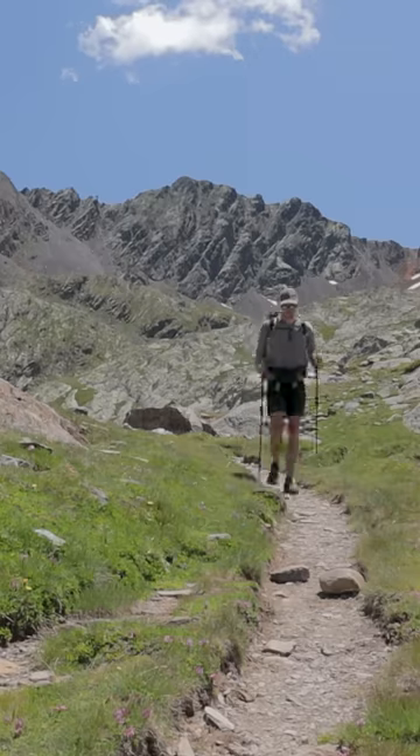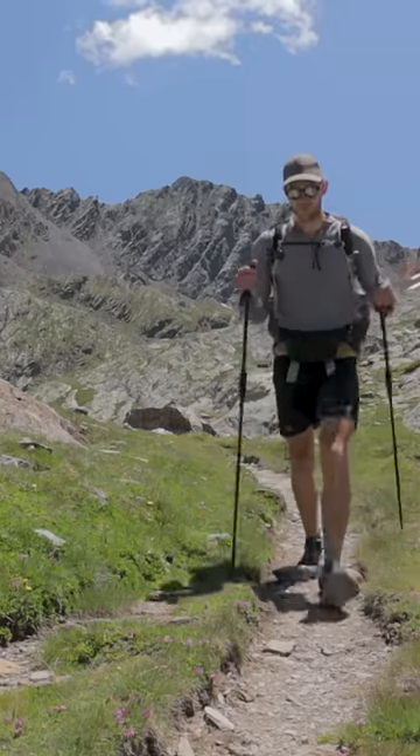Practice these tips and you should become a trekking pole pro in no time. Happy hiking!